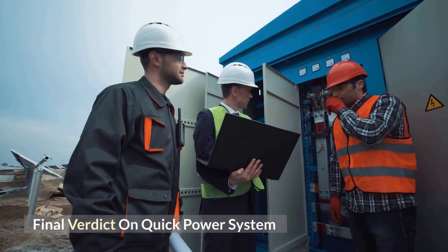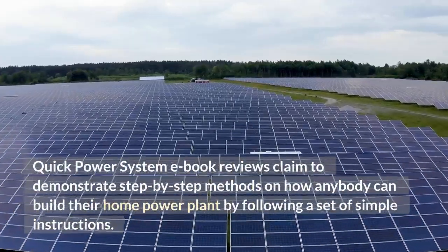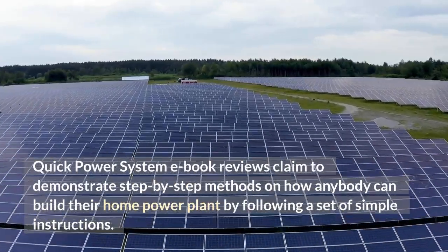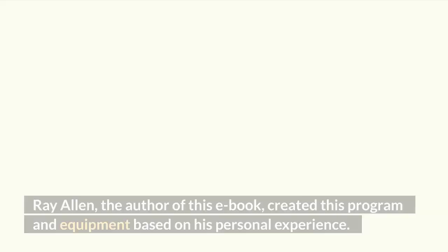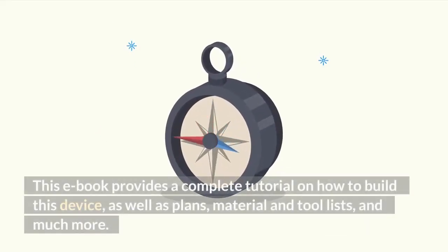Final verdict on Quick Power System: Quick Power System ebook reviews claim to demonstrate step-by-step methods on how anybody can build their home power plant by following a set of simple instructions. Ray Allen, the author of this ebook, created this program and equipment based on his personal experience. This ebook provides a complete tutorial on how to build this device, as well as plans, material and tool lists, and much more.